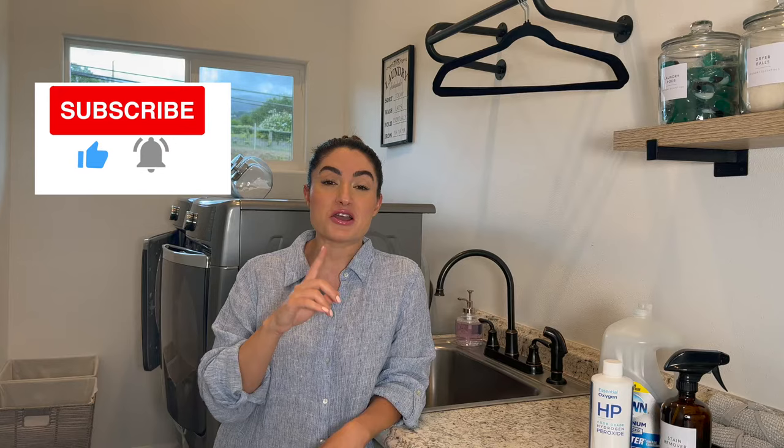Hello everyone, welcome or welcome back to my channel. If you're new here, I'm Elmas, and today I will show you how I get my white towels white, bright, and fluffy again. I even wipe my makeup sometimes with my white towels and I still get to remove that makeup and make them look brand new. If you're still interested, please keep on watching, and if you haven't subscribed, please consider subscribing.